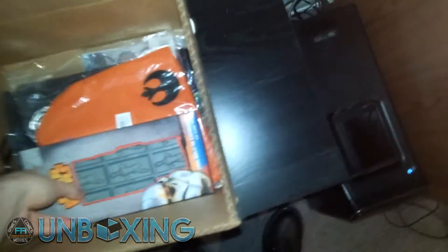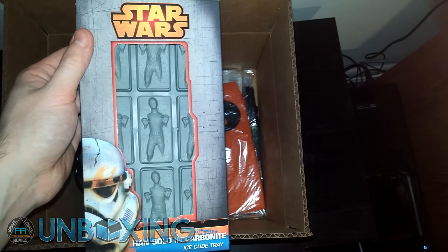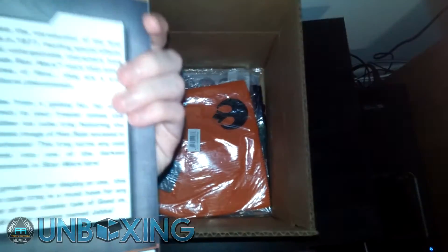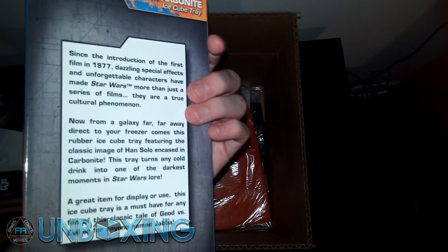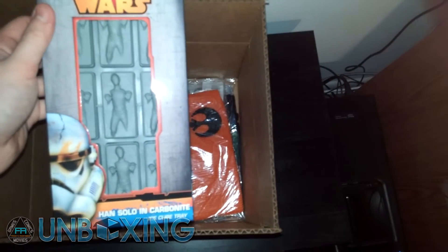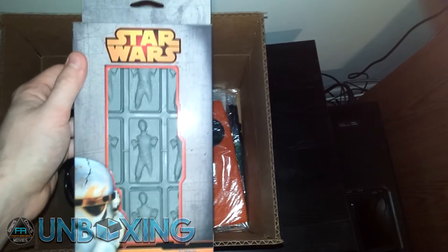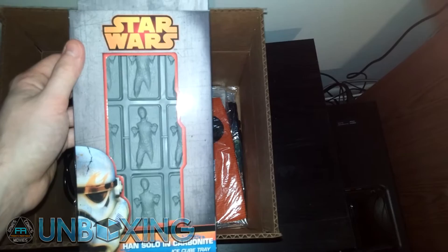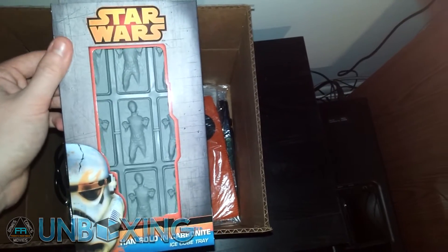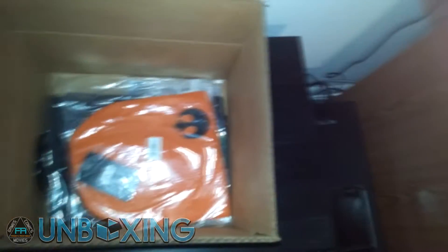We're getting classic stuff here — we got Han Solo in carbonite ice cube trays. That's pretty awesome, I gotta admit that's a good idea. I'm curious to see if they actually turn out to look like Han Solo, or maybe if they melt the same way Han Solo melts. Maybe we need to use some kind of laser beam sort of thing to actually break down the ice.